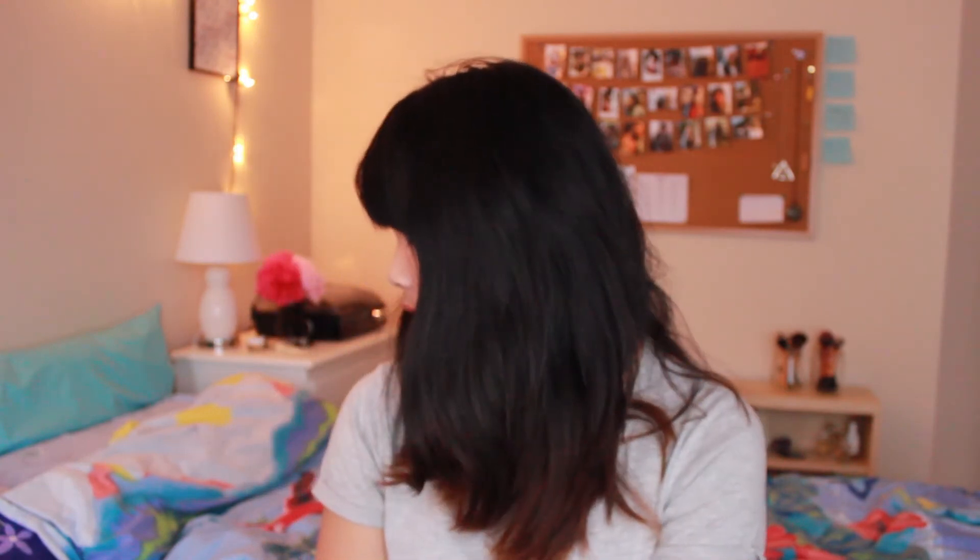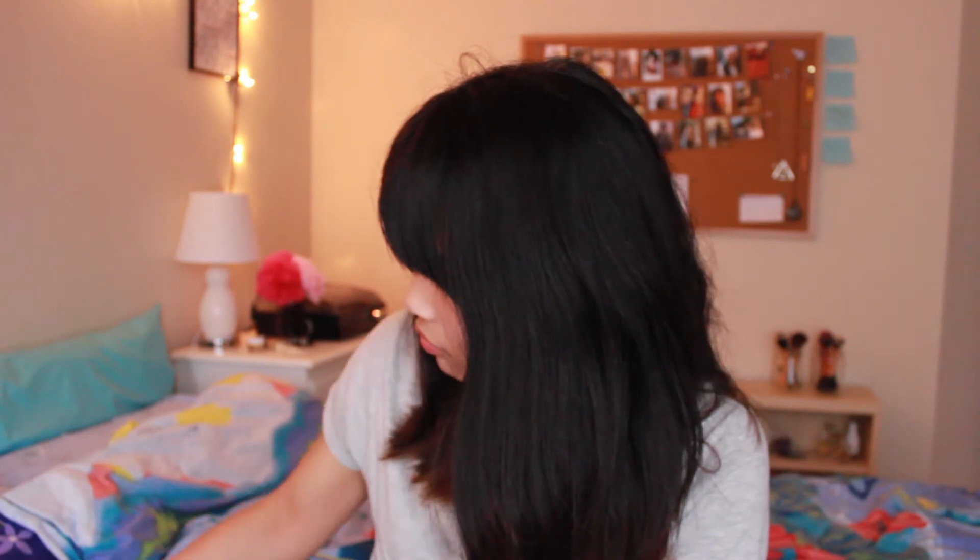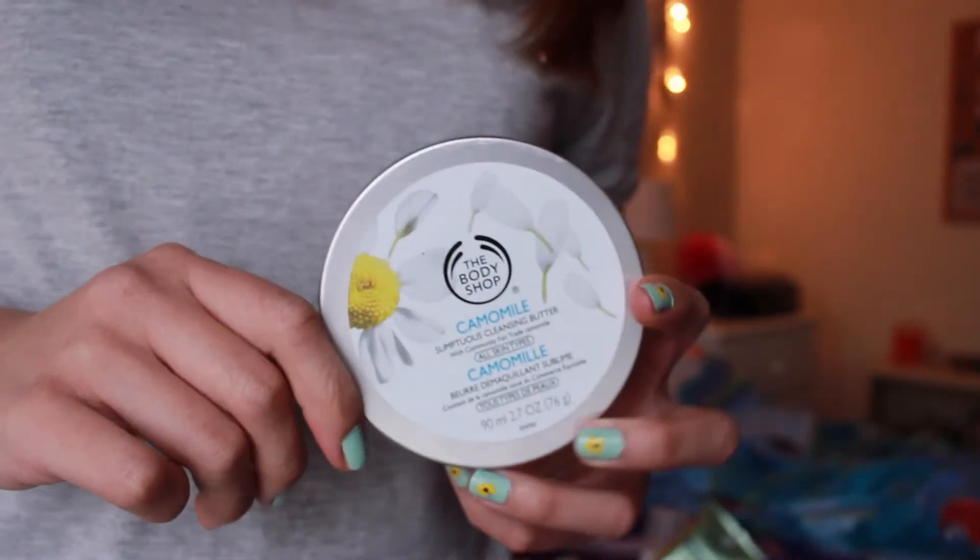Next product — something at the bottom of the box. This is the Body Shop Camomile Sumptuous Cleansing Butter. I've already written about this in a blog post and I'll link it down below. I really love this stuff. It takes off makeup really well — you can feel your makeup slip off and dissolve with the butter. I really like that you take it off with a hot cloth. It's just really nice to use, it takes off all the makeup, makes your skin feel nice and soft, and I would buy another one.